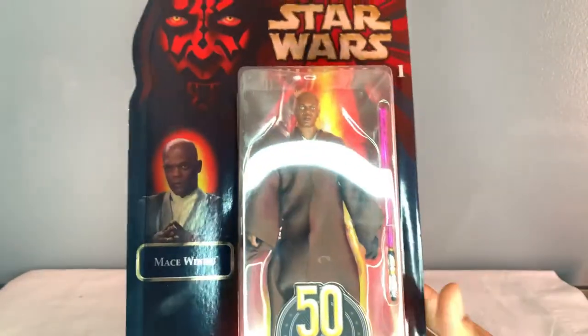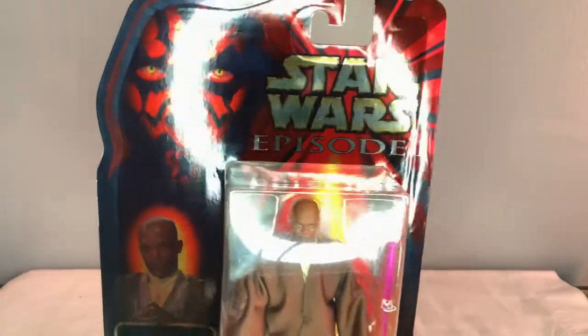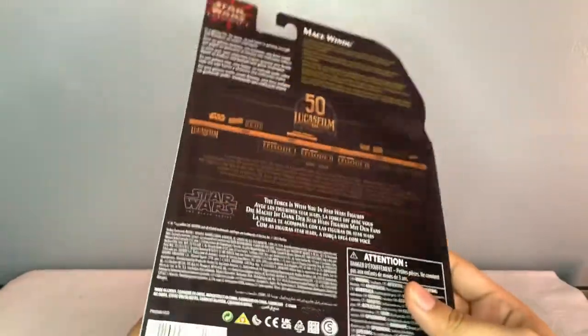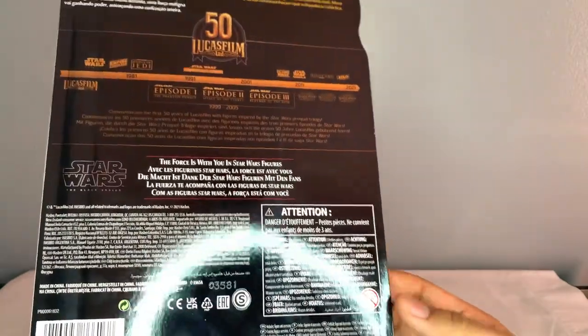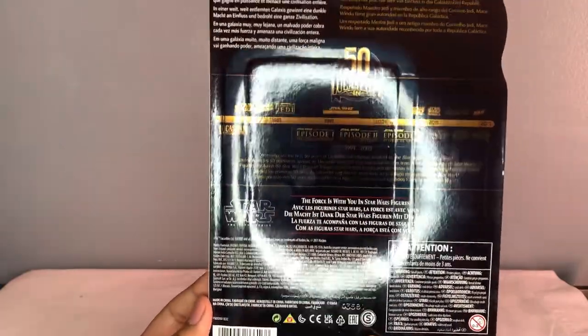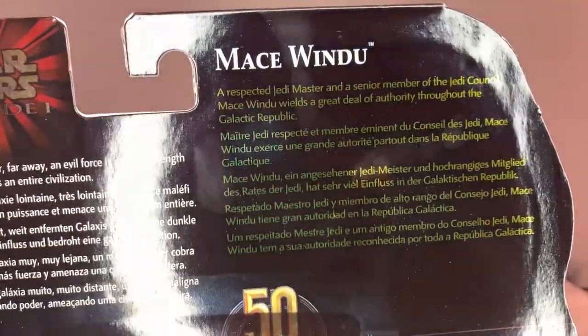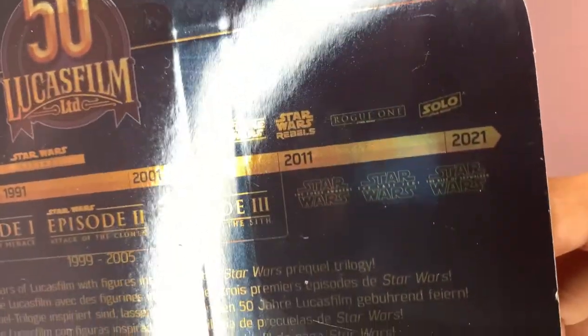We got the character's face there and the Episode One logo. The back packaging is a bit different compared to the 20th anniversary San Diego Comic-Con Obi-Wan and Darth Maul figures. We got the description if you want to pause and read, and we got all of the movies listed, even the Rise of Skywalker, dated 2021. It's pretty cool honestly.